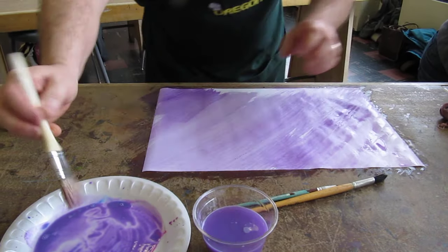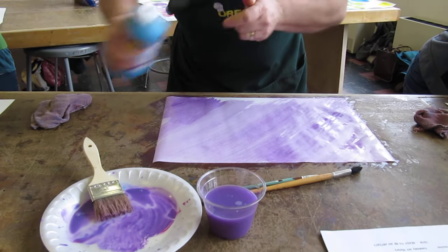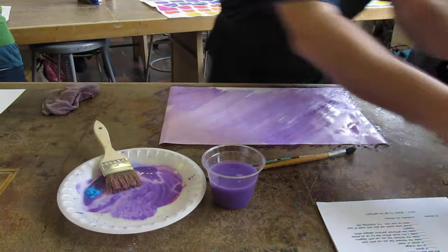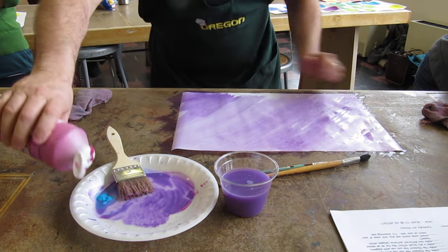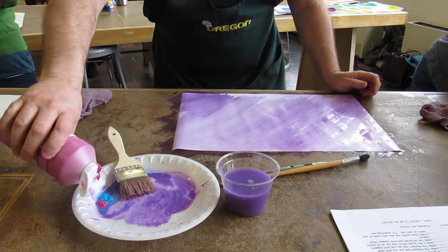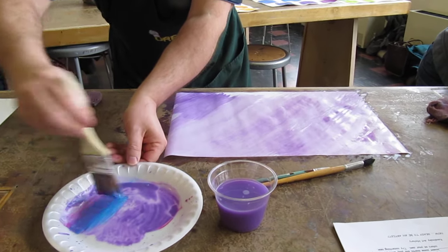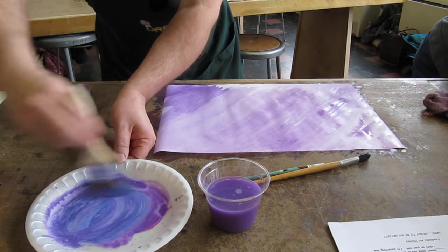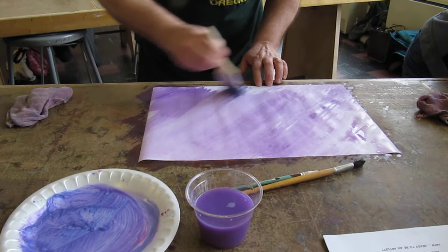I like to keep my brushstrokes going one way. I want to add — I want this to be a little more intense at the end here, so I'm gonna darken this up a little bit. The whole idea here is to have this graduated wash. Okay, that's a little cooler.